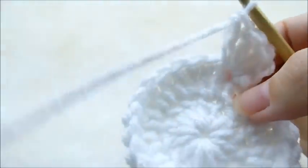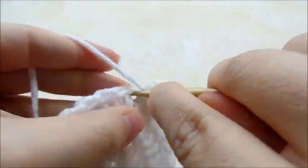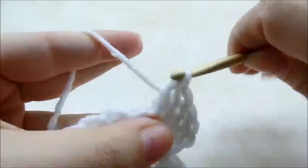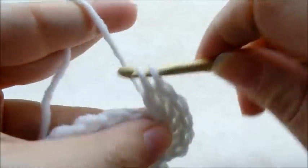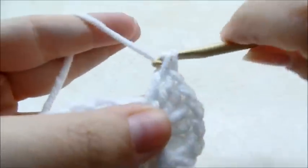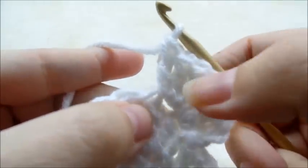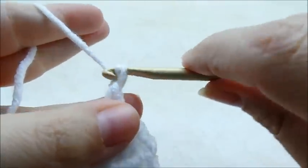Now we're going to go to the next stitch and put three double crochets in it — one, two, and three. So it was four in the first stitch and three in the next. Now we'll go ahead and make his ears. We're going to do a chain of six — one, two, three, four, five, six.